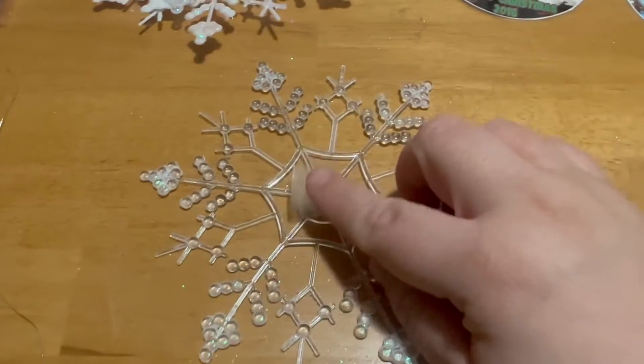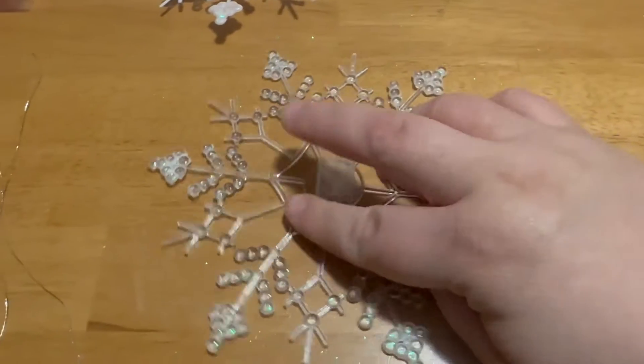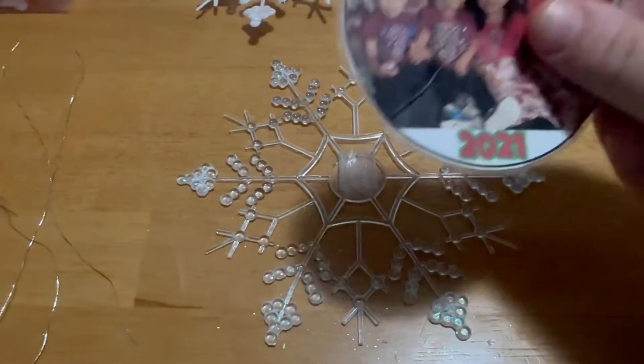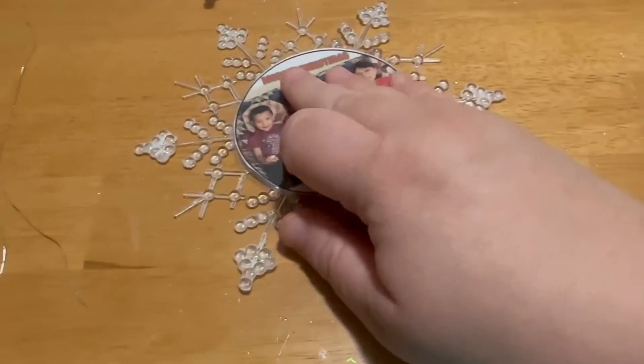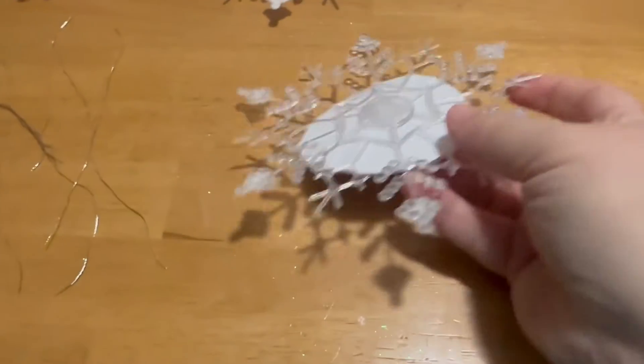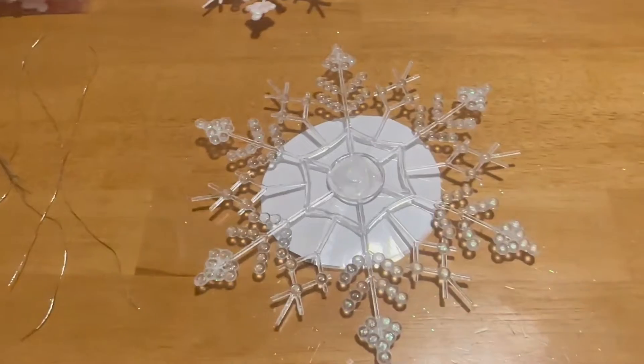I'm taking a piece of tape and putting it right in the middle. Then I'm taking my picture and putting it right in the middle as well. And I'm going to flip it over and tape it on here.